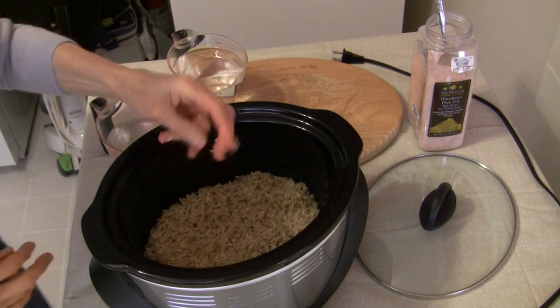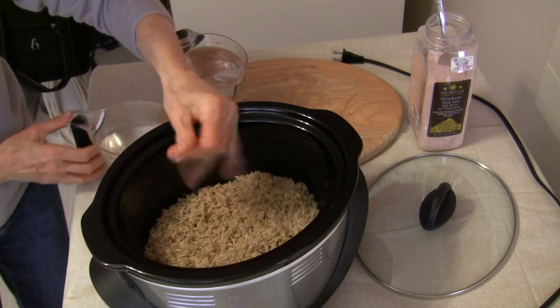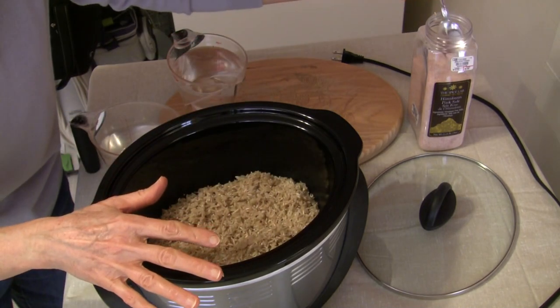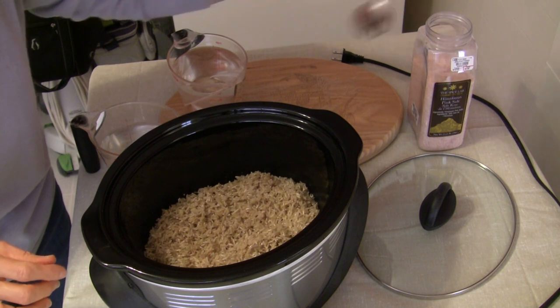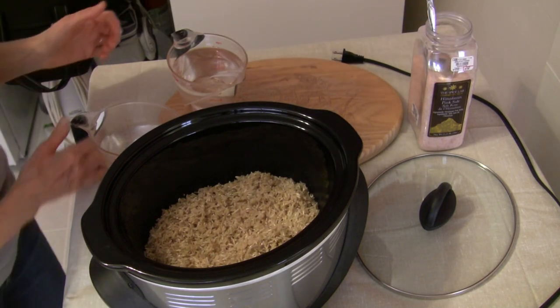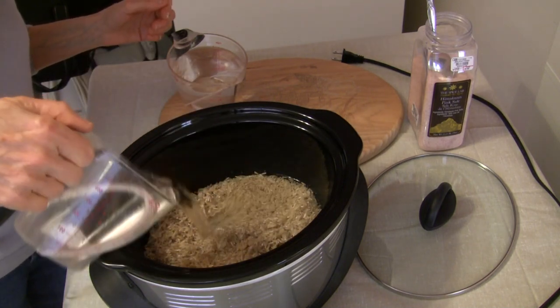I'm going to sprinkle a little bit of salt on this — just a little bit of pink Himalayan sea salt, not really a whole lot. And now I'm going to add three and a half cups of filtered tap water.